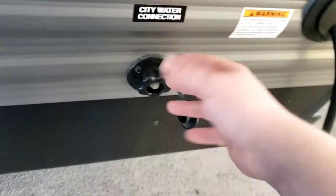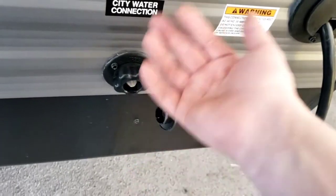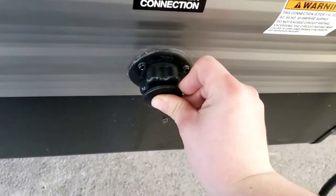City water connection — if you've got a site with water or you're at home, you hook up water through here. You won't need to run your pump; you operate off of city water pressure.